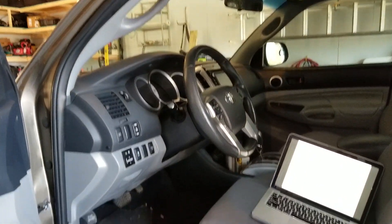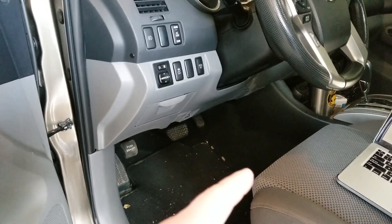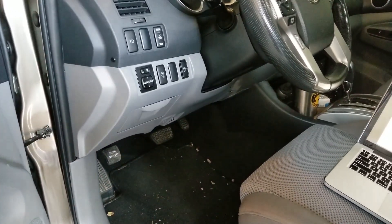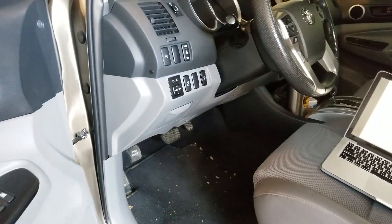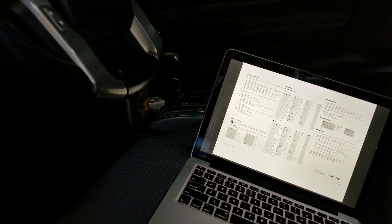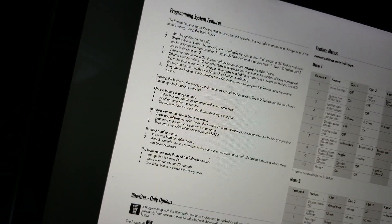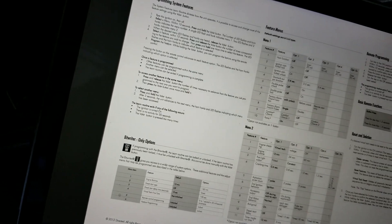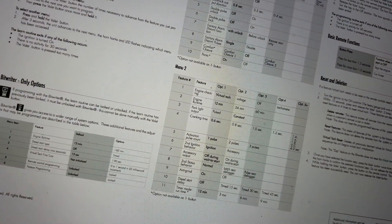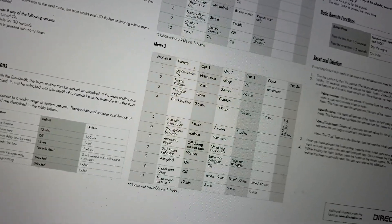Easy fix. There's a valet button that your remote start comes with — it's just a long cord with a button at the end that plugs into your module. Once you plug it in, there's a sequence of button presses and key turns — I'll include a link in the description. You end up getting to menu number two, press a number of clicks to get to feature number four, and then while holding the valet button you click the button on the remote start to advance to other options.